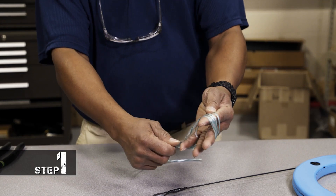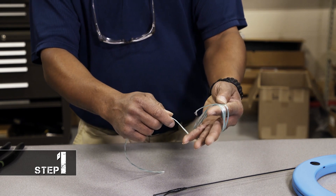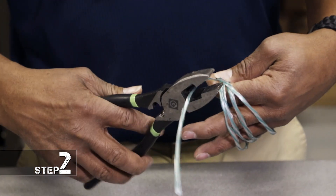Step one in creating a spider: get yourself some green leaf string and what you want to do is create some loops. Once you have your loop and your excess to make your knot, then you cut it.